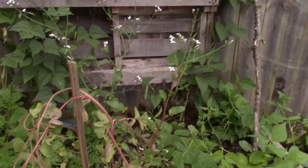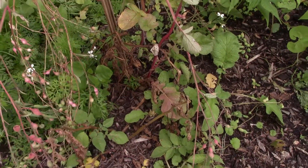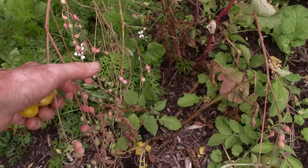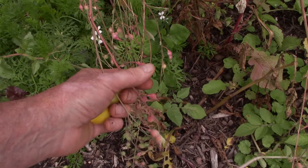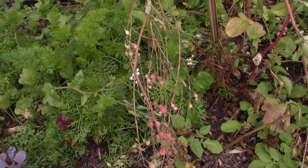That radish is going to seed. All you do with these is just let them keep growing. Once they dry out, you pick these off, save them in a nice dry container, and plant them next year.